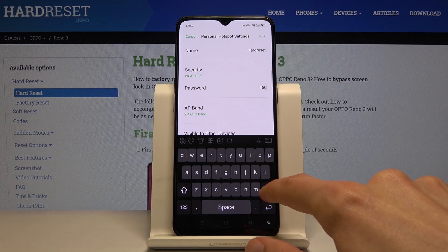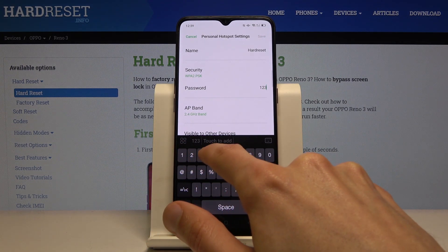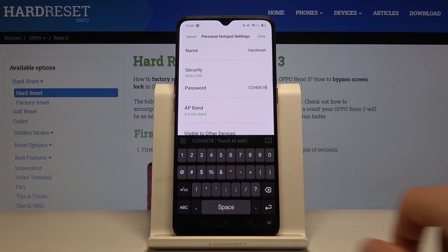Let's change it to something easier to remember. This is really easy — it might not be the best choice, but you can set it to whatever you want as long as it has 8 characters in length.